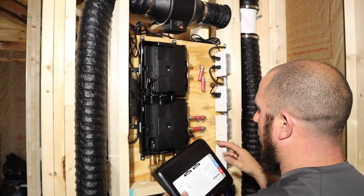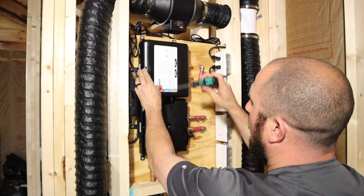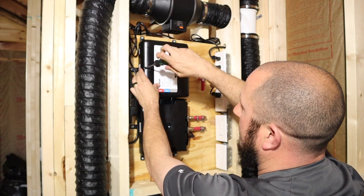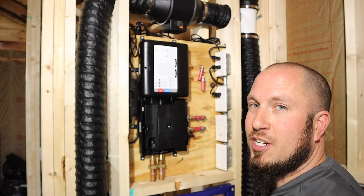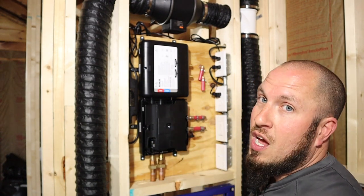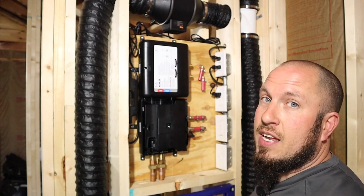Each zone is controlled separately on the controller — I'll go over that in a future video. This is a down-and-dirty video about what to expect when you get one of these, or if you're going to order it, exactly what you're getting into. No video I could find on YouTube had this helpful information, so I hope you enjoyed the video. Click subscribe and follow along as we do more videos like this — I'm here to help anybody and everybody.